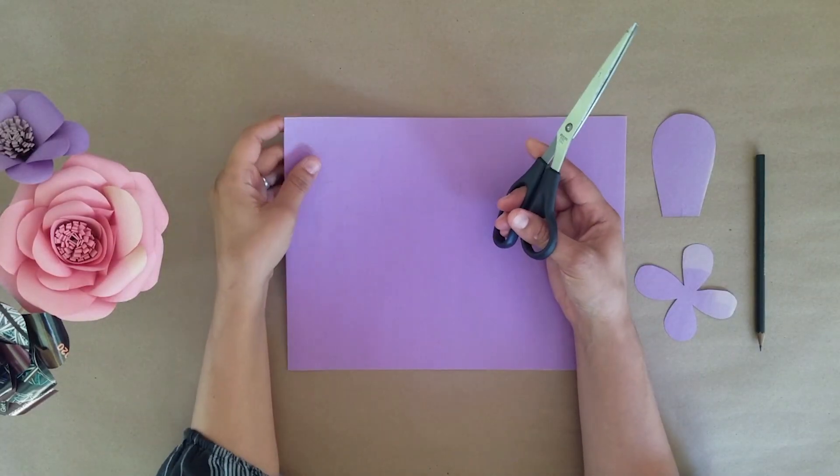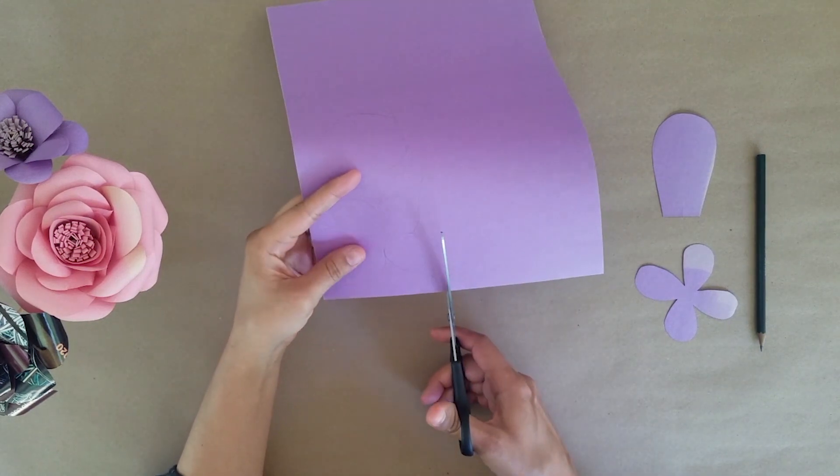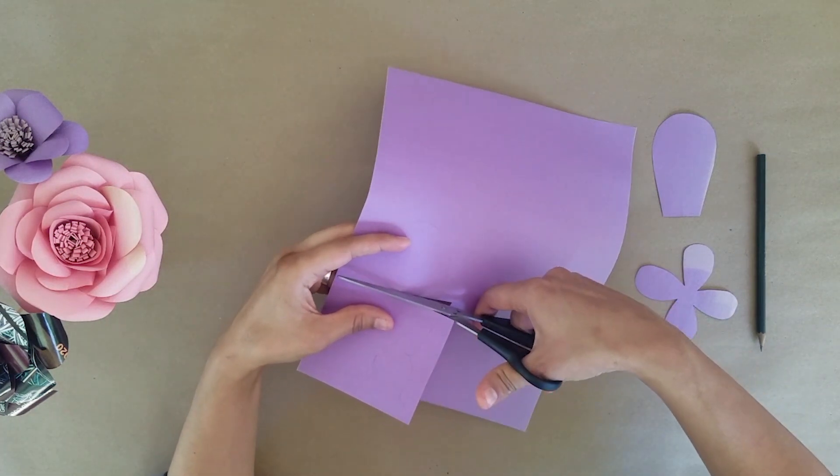Step two is to cut out your template and use it to trace six more small petals and twelve of the single petals, then cut them all out.